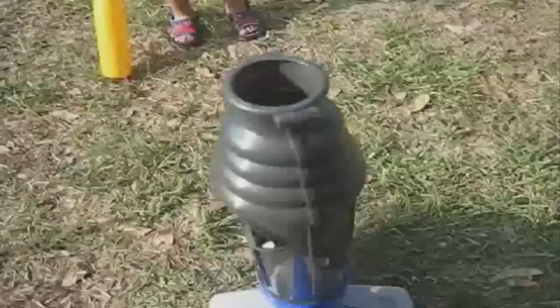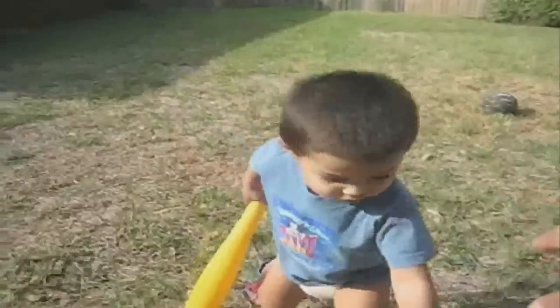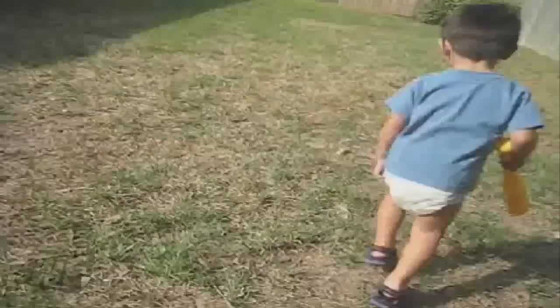Now, go stand over there. Wait. Don't push the button yet. Okay, go stand right there where the ball is. Go stand over there. Okay, push the button. Okay, go over there now. Hurry. Go. Right there.